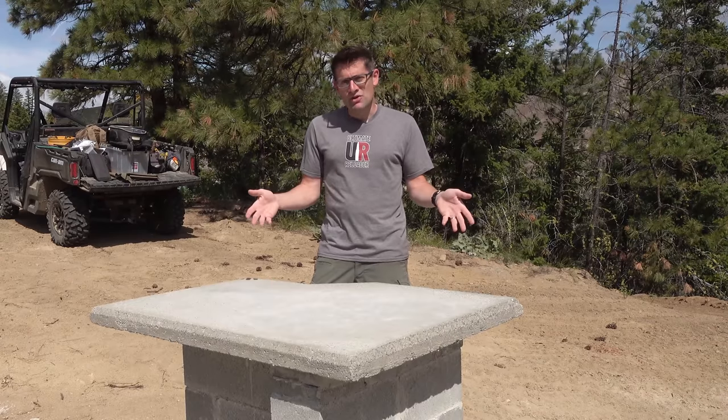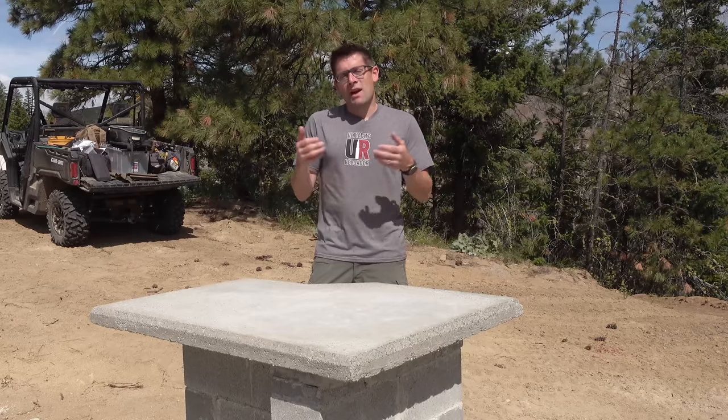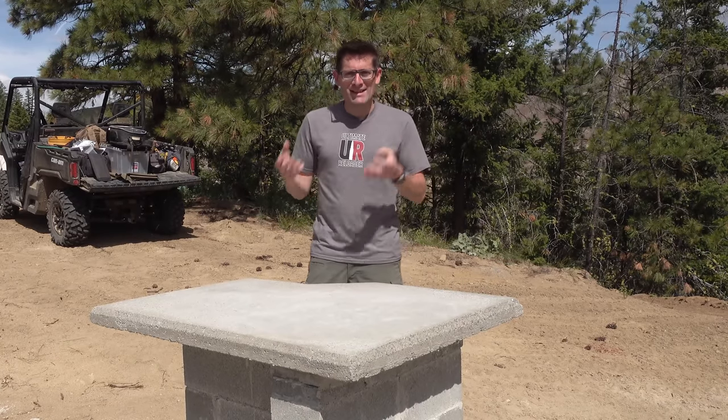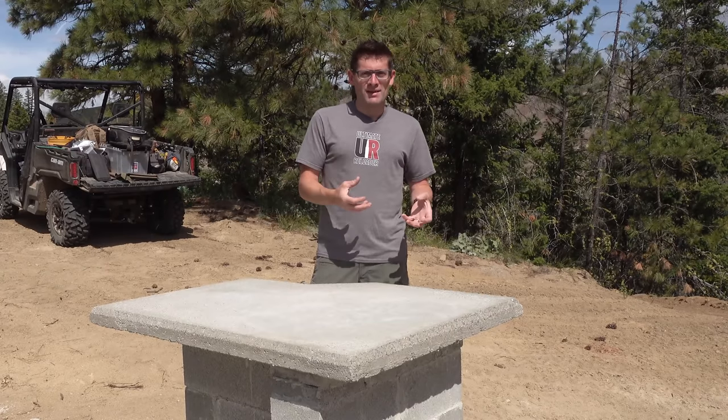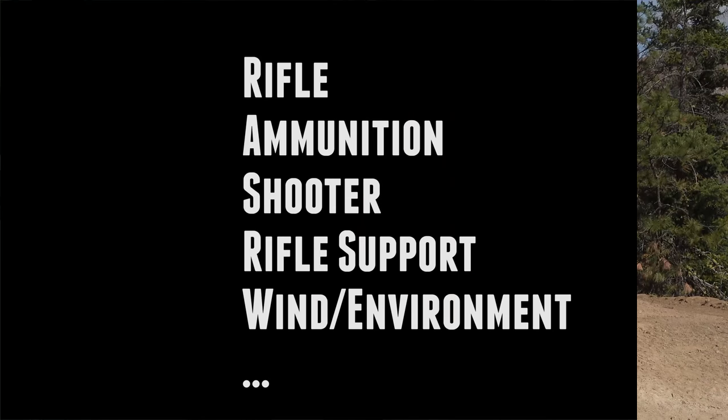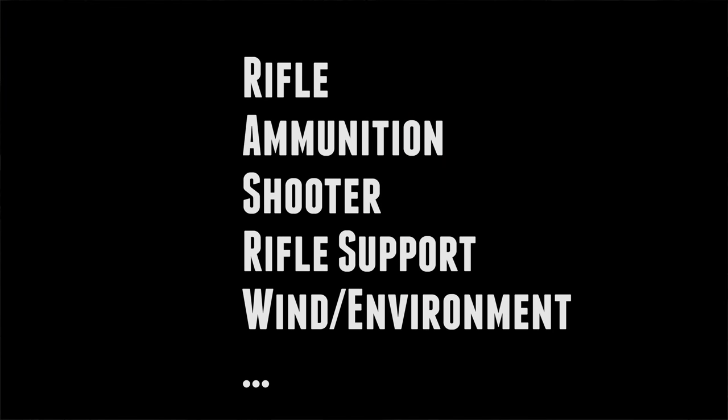Because when I think about precision rifle — and granted I'm an engineer, I'm pretty analytical — I think about it from the perspective of isolating and minimizing variables, the different variables that affect the precision and accuracy of your shooting.